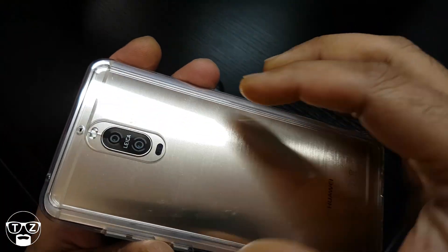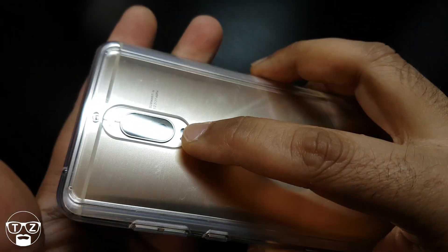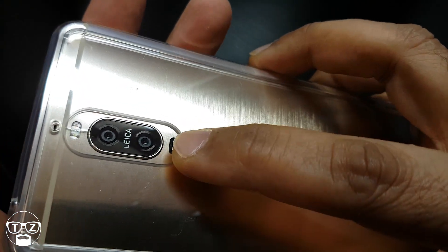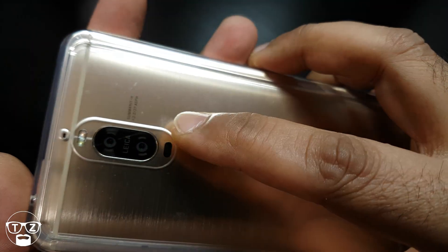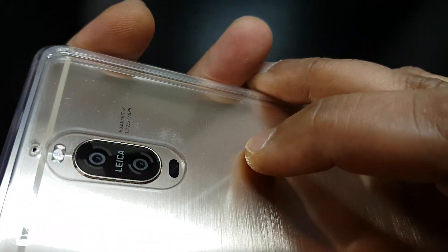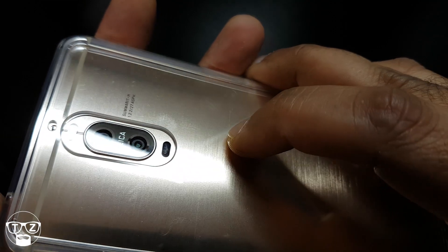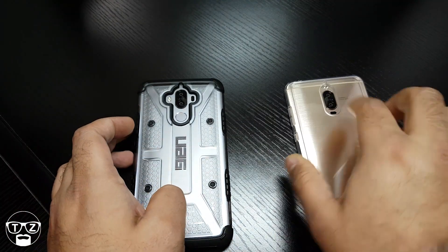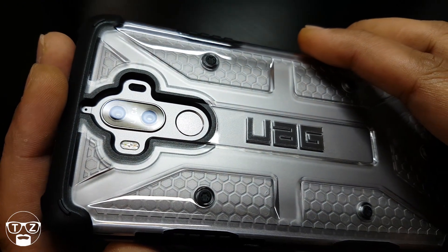I'll leave links in the description where you can pick it up. This one already has one applied — it's hard to see, it's so clear. It doesn't affect the camera quality or anything like that. The edges are rounded and it's extremely clear.